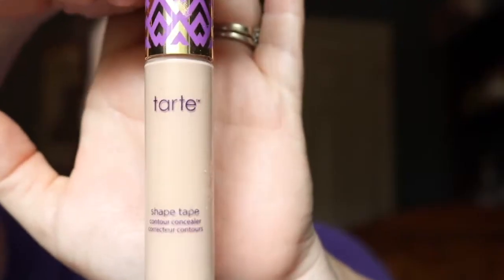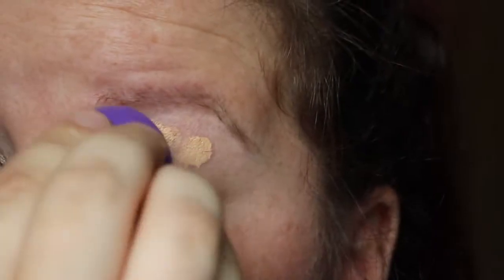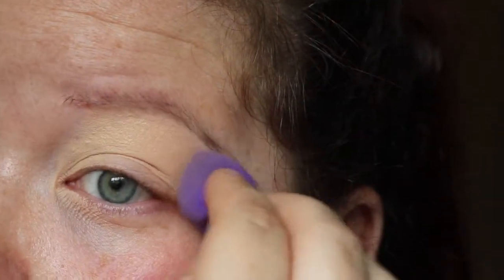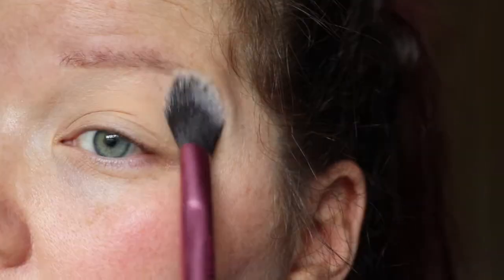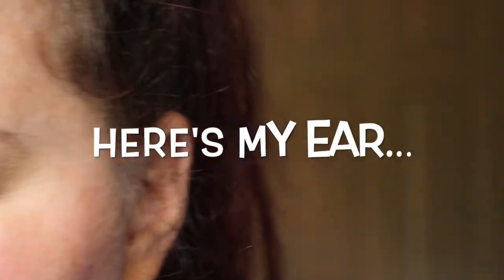It doesn't look like she has any eyeliner on, so we're just going to get right into it. First I'm going to take the Tarte Shape Tape in light neutral and dot two dots on the eyelid. I'm using a Real Techniques concealer sponge to blend that into the eyeball. Then I'm going to take a Real Techniques setting brush and use the Flower Beauty Miracle Matte translucent setting powder all over the eye. Because it's a really smoky blue, I'm going to use a shadow shield - I don't like using them when I already have face makeup on because they're so sticky and can take your makeup off.